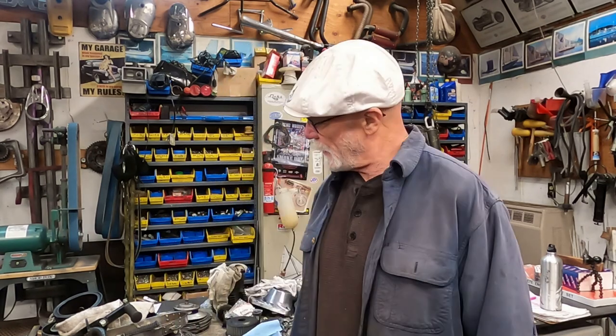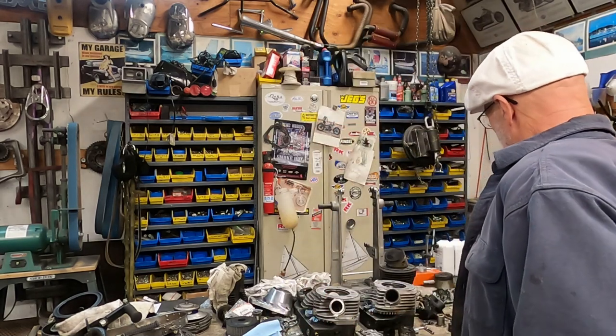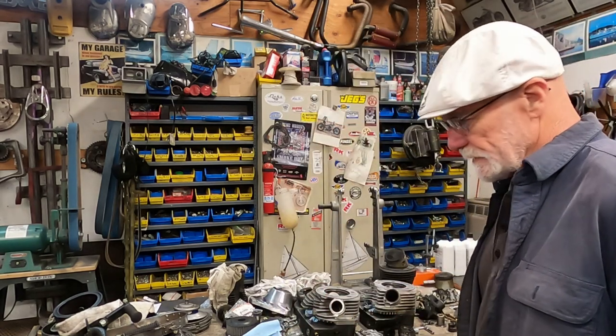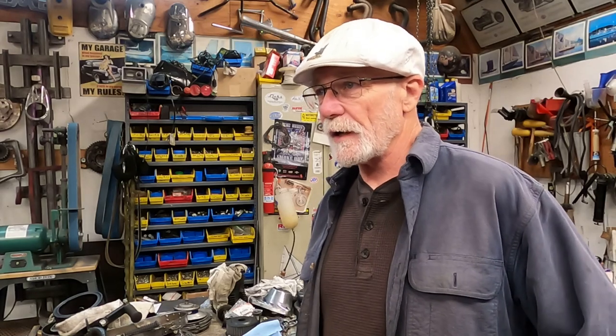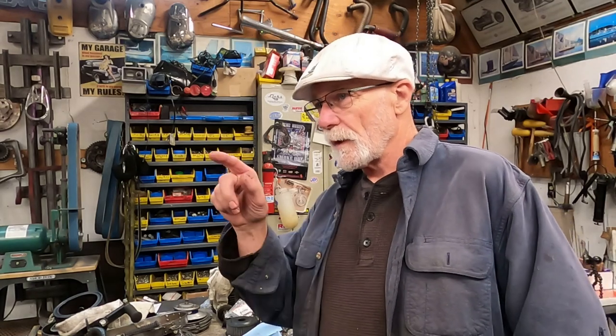Hi, I'm Mr. Miyagi and this is Mr. Miyagi's workshop. A little update today on the shovel head — what's going on with it. I spent most of the day cleaning parts and making sure that everything is good. And then I also worked on putting the flywheels back into the case, at least one side. So we'll go over there and I'll show you what I've done.